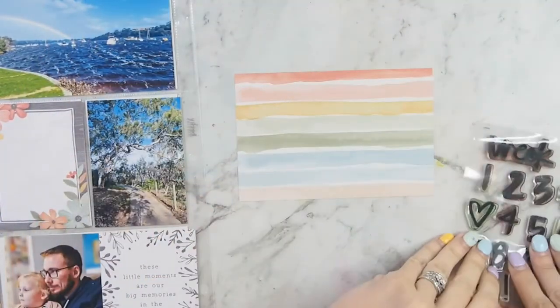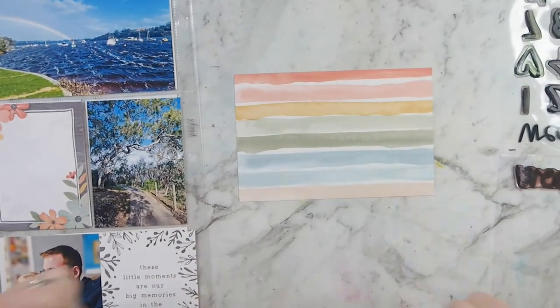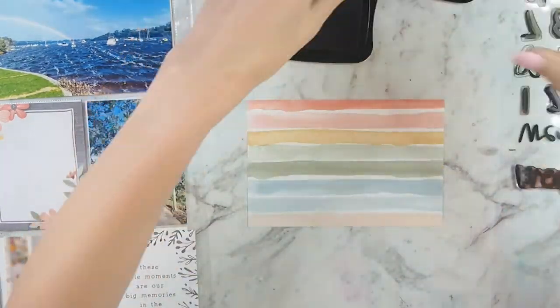I'm starting with the title card, adding my week 31 stamp, and adding some embellishments and the dates.